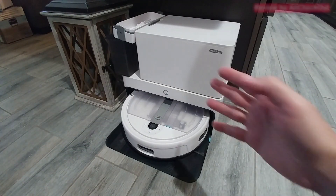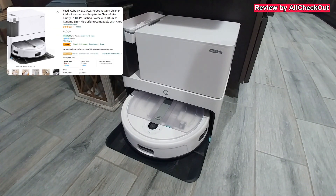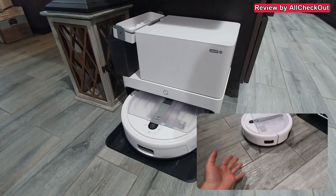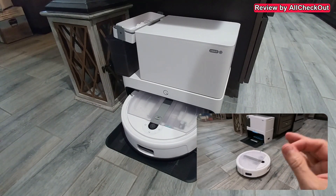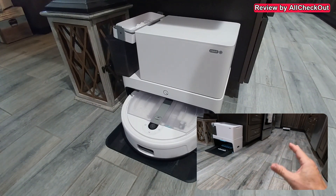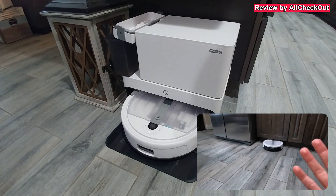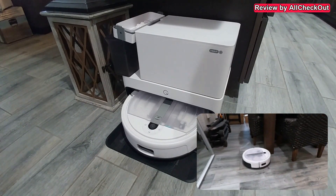Hi guys, I just wanted to show you a little bit of the maintenance of this Yeti Cube. I've been using it for a couple of months now and I'm in general super happy with it. Maybe it's not the absolute perfect robot, but it's pretty close. The only thing I miss is maybe a built-in camera, but other than that it has pretty much everything you could imagine and it works really super reliable.